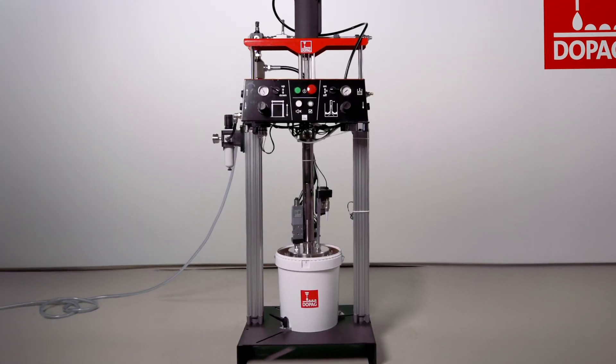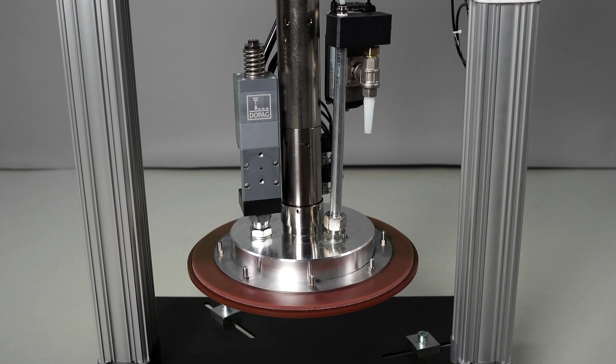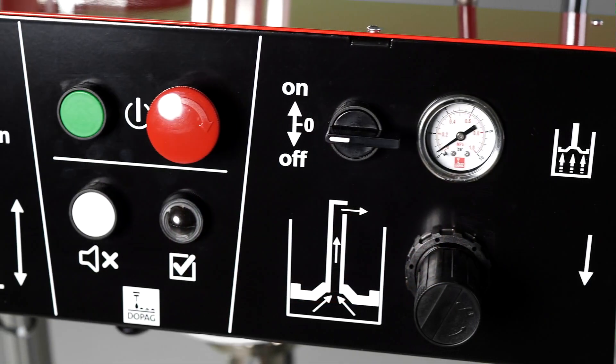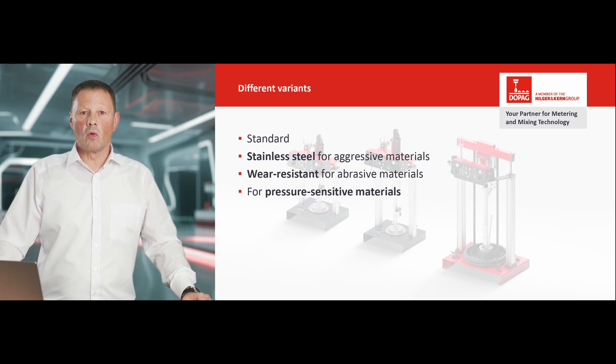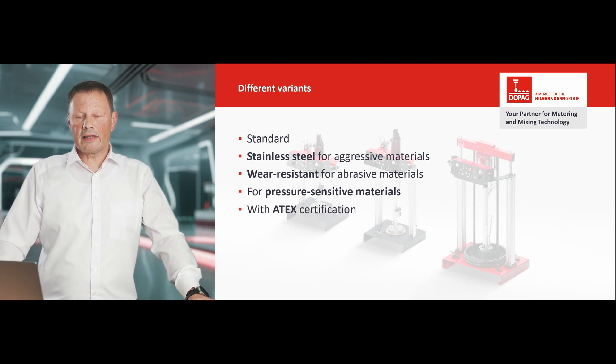They feed medium to high viscosity materials directly and without air pockets from the original container. During development, it was important to us that the pump series has a modular design so that the pump can be configured to meet a wide range of requirements. The pumps are available in different variants: next to the standard version, we also provide pumps for special requirements — stainless steel, wear-resistant, and a version for pressure-sensitive materials. All variants are also available with ATEX certification if required.